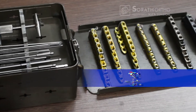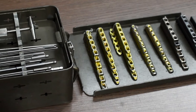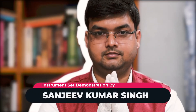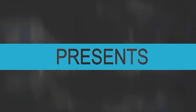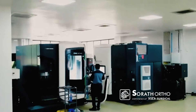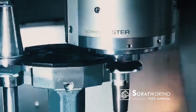In today's episode of Ortho Implants for Life, we will show you Surat Ortho's LCP small fragment implants and screws. Welcome everyone. Today we have Mr. Sanjeev Kumar Singh who will demonstrate the implants and screws to us. Surat Ortho is a division of Sigma Surgical, one of the most renowned orthopedic trauma implant and spine implant manufacturers in India.